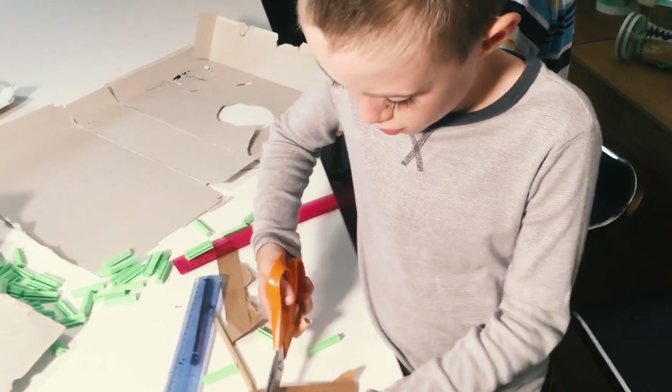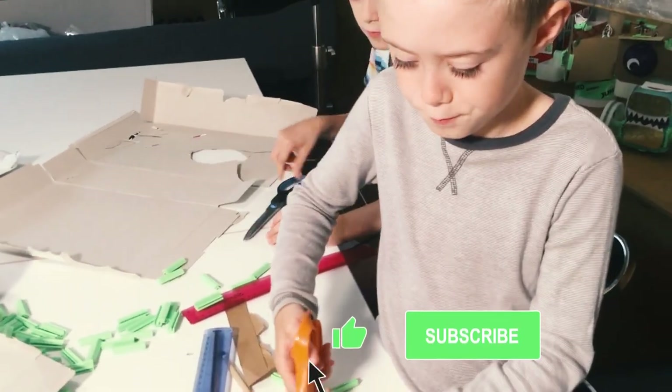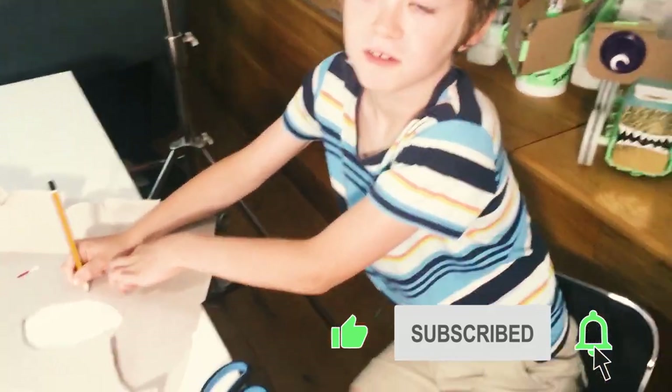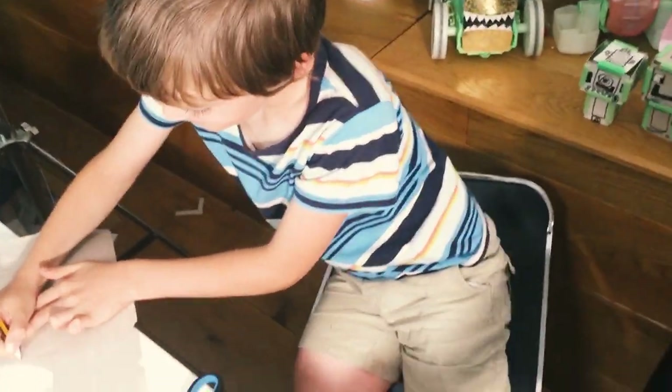What are you making? A sort of a plane with boosters. And Orson, what are you doing? I'm trying to make a TIE fighter. A TIE fighter? Wow! Do you think it's gonna fly?